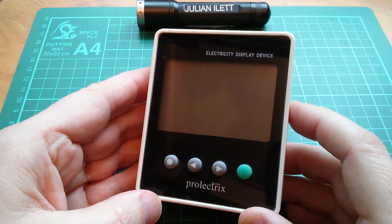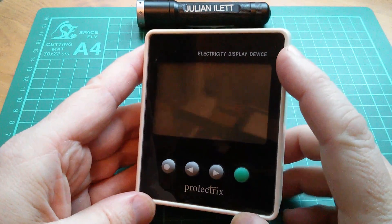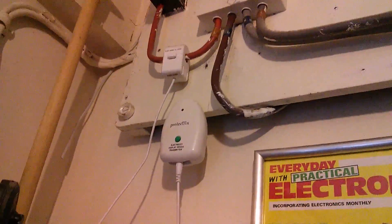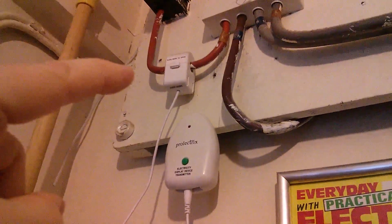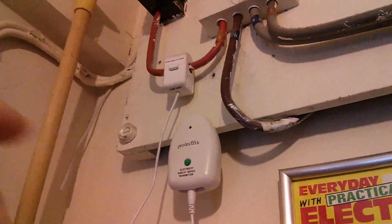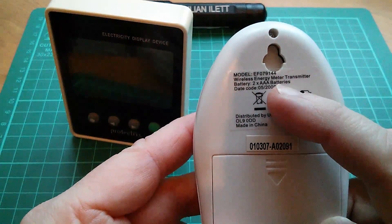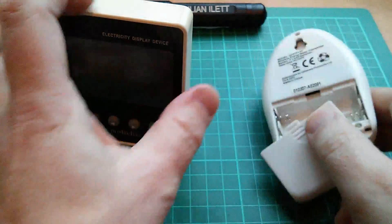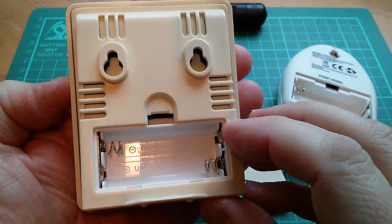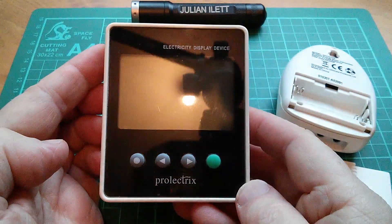Good morning all. Today I thought I'd do a teardown of this — it's going to be a one-way teardown because this is a pretty horrible little device. It's an electricity display device, and the other half is hanging off my electricity cable. It consists of an inductive transformer on the incoming live cable and a transmitter unit which transmits to the display device. The transmitter takes two AAA batteries, and unfortunately so does the receiver — that's really its major failing. If it had AAs it would last much longer and be fairly useful, but because the batteries run out so quickly it's a pretty useless device.